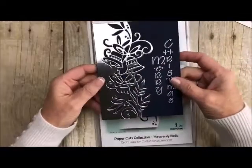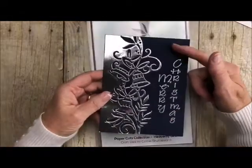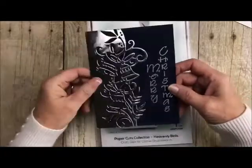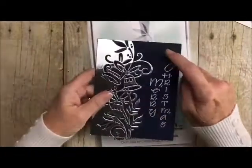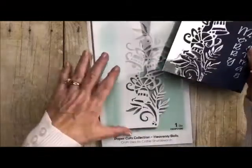This one right here is our Heavenly Bells. We have sold a lot of these and I did use my vertical Merry Christmas with it. I did it on some mirror paper, added it to our navy blue cardstock, and it's just such a simple card but so very pretty. Heavenly Bells on sale.